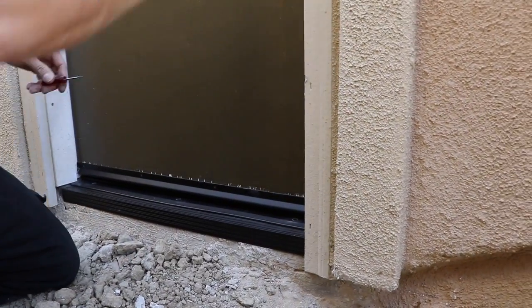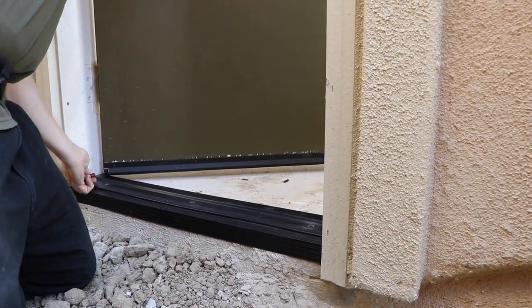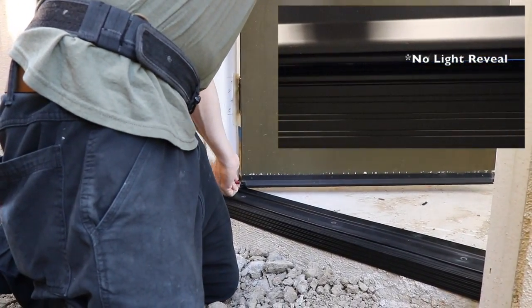Adam will check the reveal of the door and must close the gap so the vinyl seal is snug between the threshold and the door bottom.